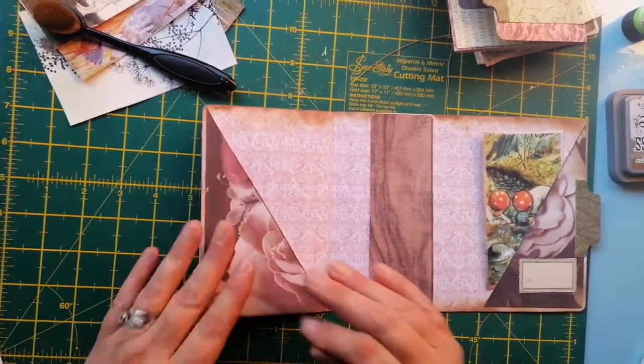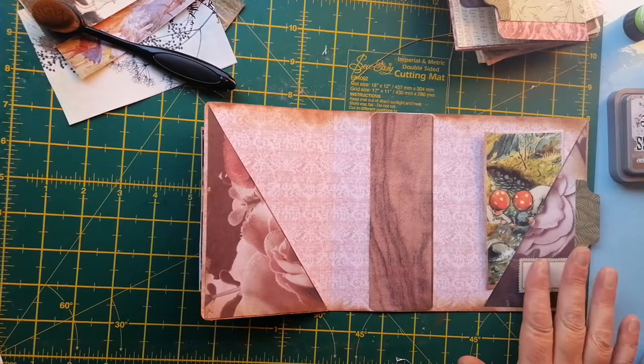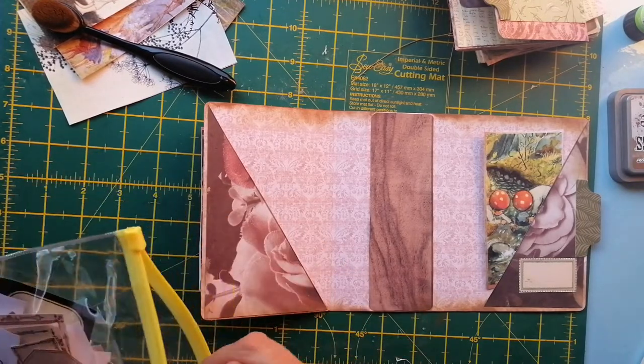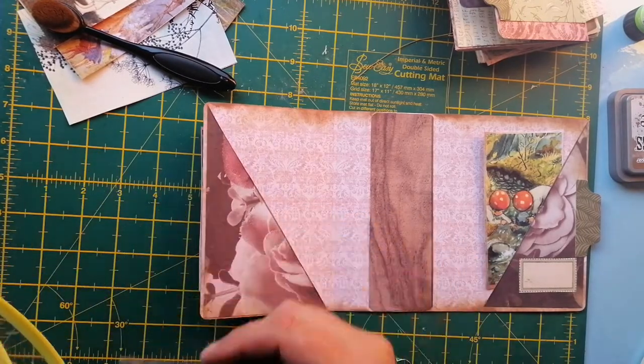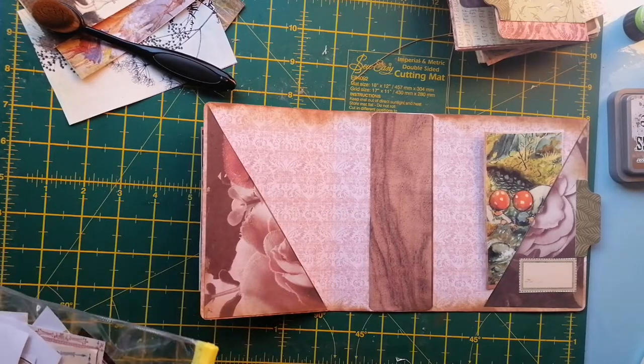We've got these ones here. Do the same with that — there's a tag there. Oh, itchy hand! A little tag — it's a bit big; I say 'little' and pull out a big tag!